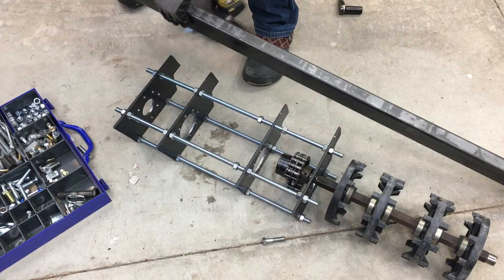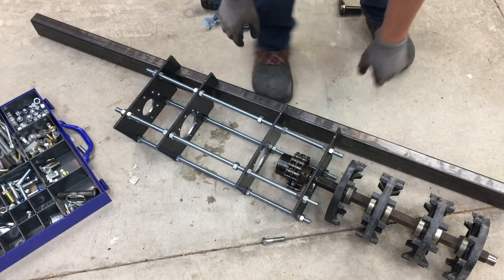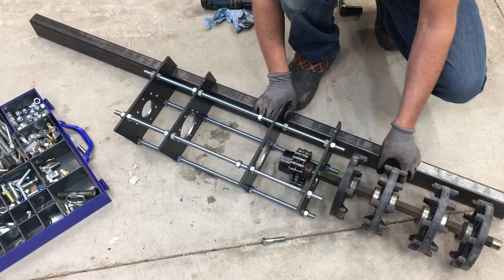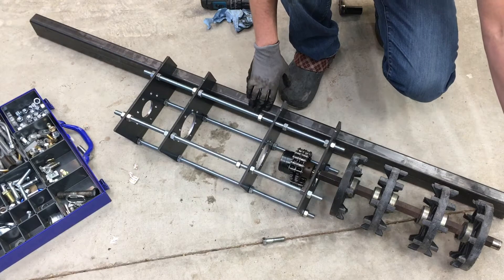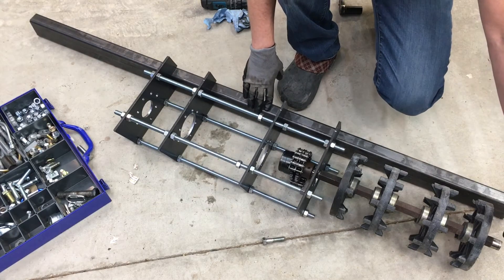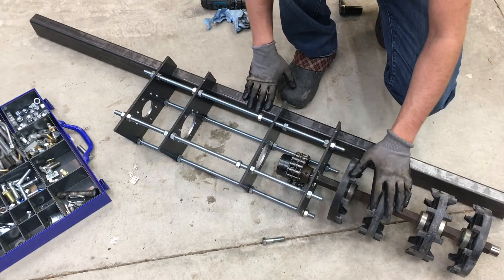The crossbar is intended to run from left to right on the vehicle. On the outside of the track drive shaft, there will be a small plate that just reaches forward and holds a bearing on the far side of the track drive shaft.